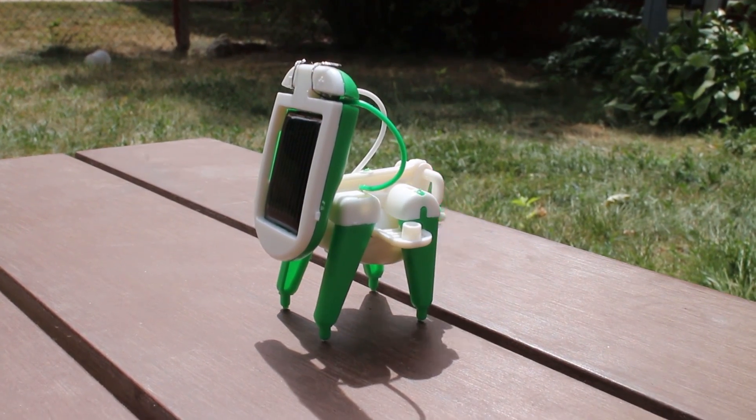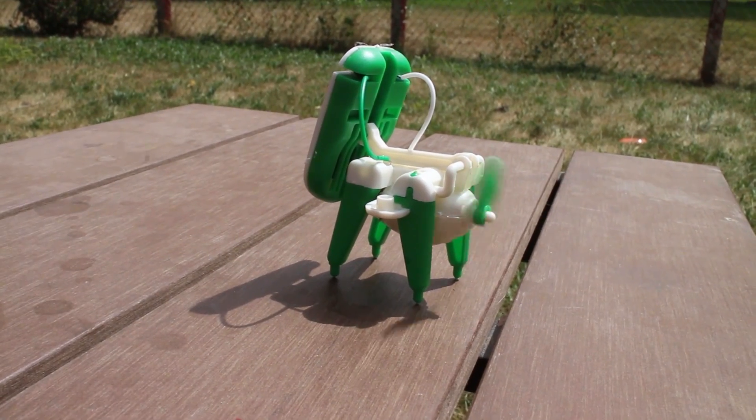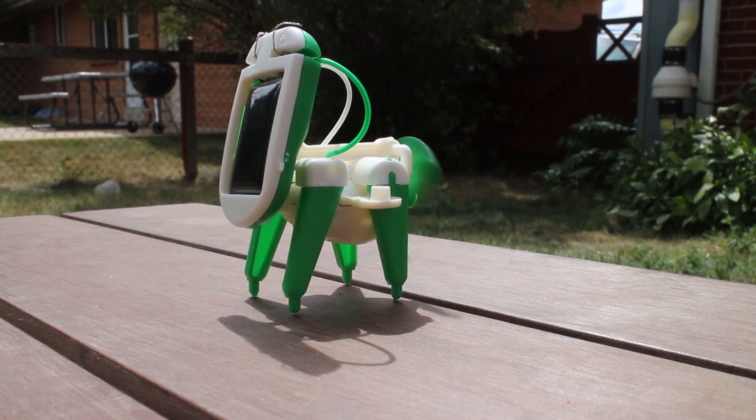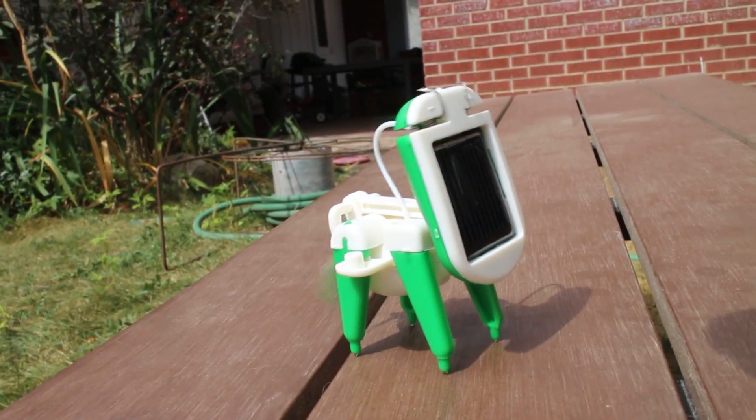So his tail is spinning a lot faster than I expected. I expected it to just kind of wag back and forth, but no — it spins really, really fast in a circle. And he looks like an excited, teeny-weeny little puppy. It's super-duper adorable and I love this thing.